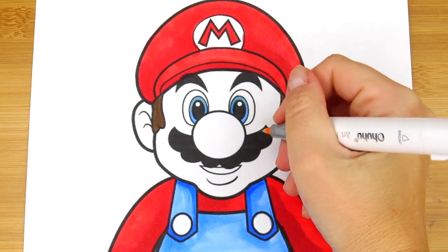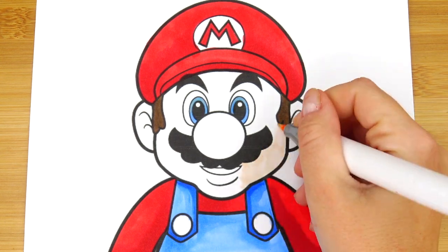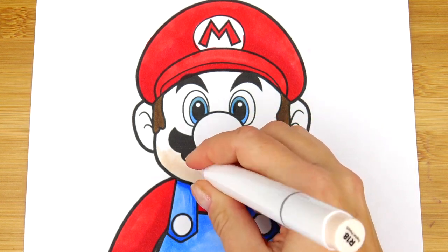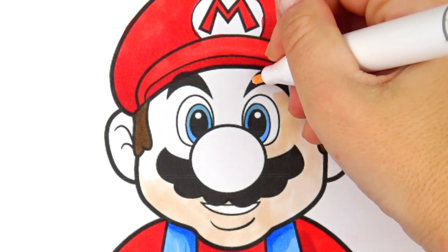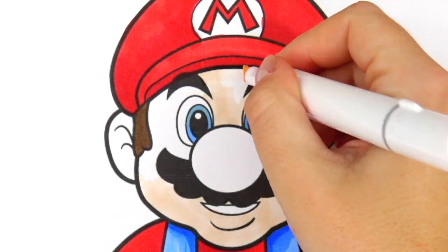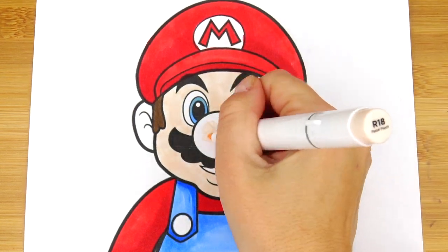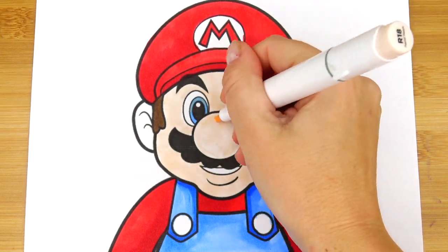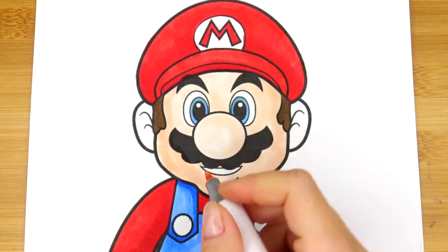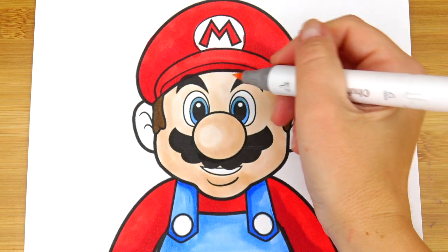Next let's go ahead and color his face and his ears.